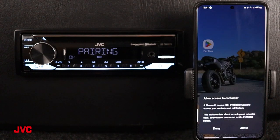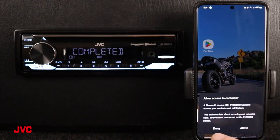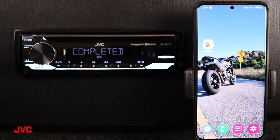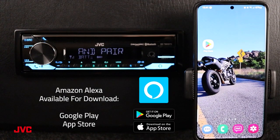Now that we've completed our Bluetooth connection, we want to go ahead and allow access to our contacts, or deny if you choose, and we have our pairing complete to our Bluetooth connection for use with our Alexa built-in app.